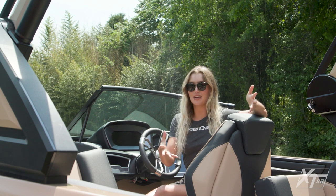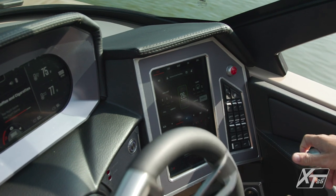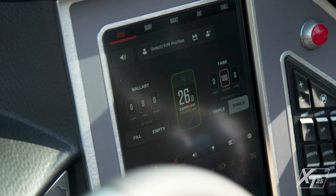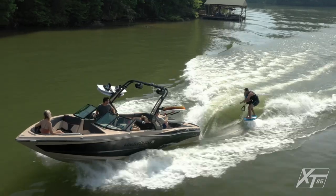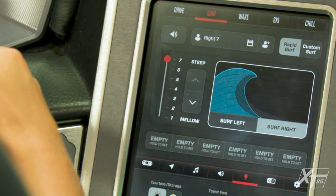With your riders and crew taken care of, let's shift our focus to the captain's experience. The helm can be designed with a single or dual screen setup, and our software interface makes selecting your activities a breeze. Completely redesigned for 2022 is our new surf interface. To make the process of selecting your wave more intuitive, our engineering team has developed an interface called Rapid Surf.